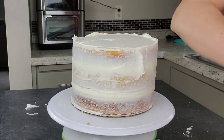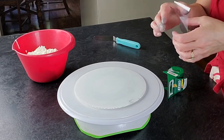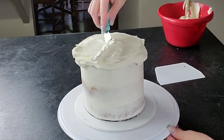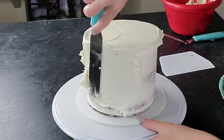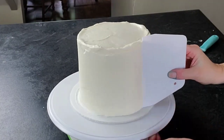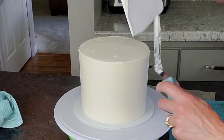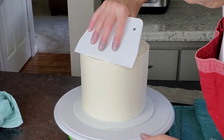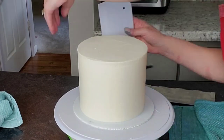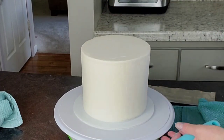I wouldn't use the thickened buttercream for crumb coating — it can tear into your cake. Just remove the excess and pop the layers in the freezer for about 10 minutes or the refrigerator for about 20 minutes until the buttercream is dry to the touch, then add another layer. I ended up doing about three layers of buttercream on these because it was humid and my buttercream wasn't cooperating. Same recipe I always use, but sometimes it just acts different — I chalk it up to atmospheric differences. Hot and humid is not fun for decorating.